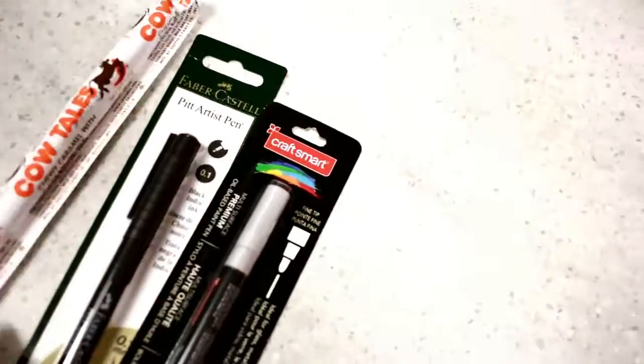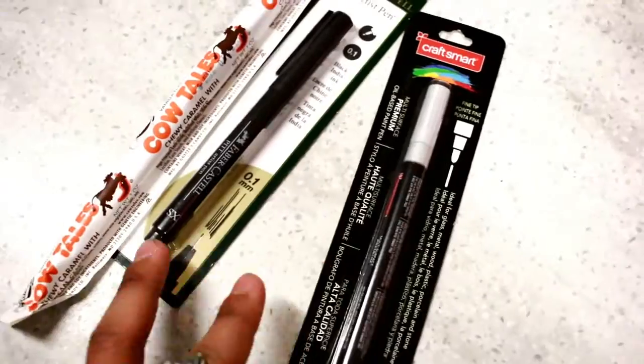It's just the two of us now, me and Eve. We're at Michael's Craft Store in Manhattan, getting some paint markers and stuff. What'd you get? You got a — what the heck is this dude? It's a cow tail, it's gonna be fun. You're weird.